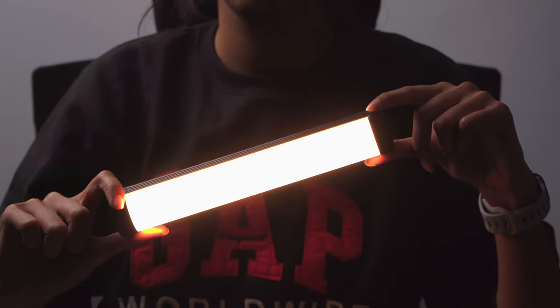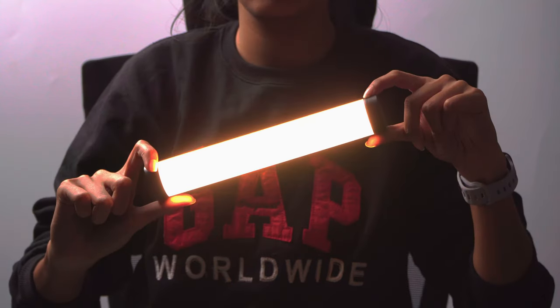For the lighting, we will be using two lights. One is the Godox SL6CW, and another one is the small tube light, which we will be using as an accent light.